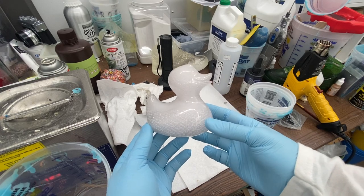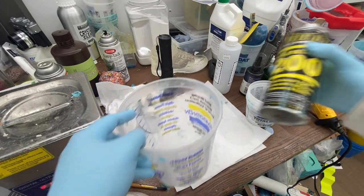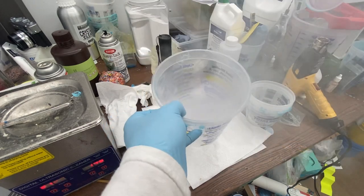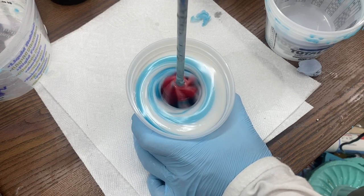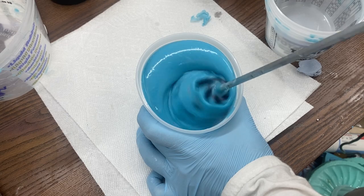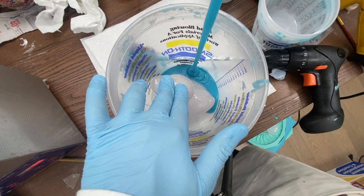Once our piece was fully sealed and had time to dry it was time to start molding. Instead of building walls with foam core I figured we could use a bucket since the duck fits perfectly inside. Before I put the duck in I sprayed some Mold Release 200 on the inside to prevent the silicone from sticking to the bucket. Then I mixed my one-to-one part silicone together — it looks like delicious blue yogurt — and once it was a consistent blue color it was time to put our duck inside and pour the silicone in.